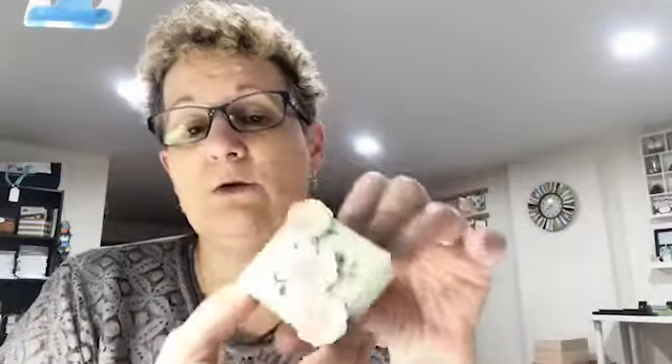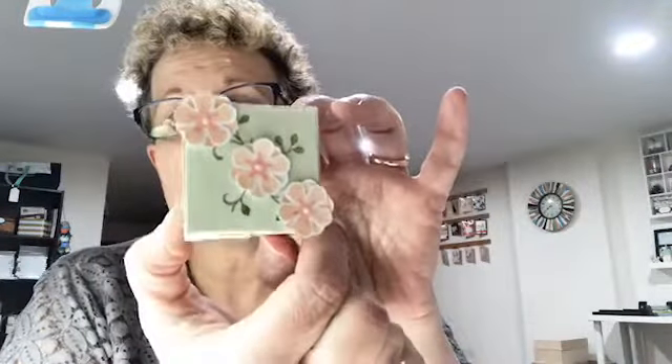If you like my video enough and you share it so that your friends can see it, I enter you in a drawing to win the project I made during that week. Annette Timmons shared my video, so I'm going to make sure she gets this cute little box. It's about two inches square by an inch and a quarter deep - a nice little box, maybe cute for candy at Easter. I will make sure Anita gets her little box, I will see her soon.